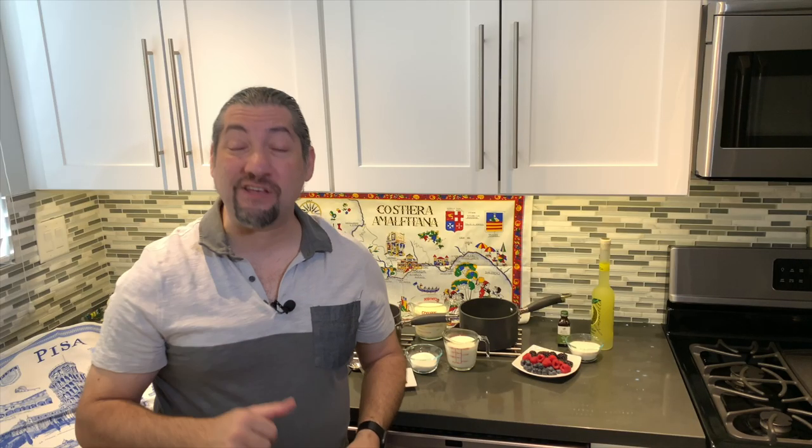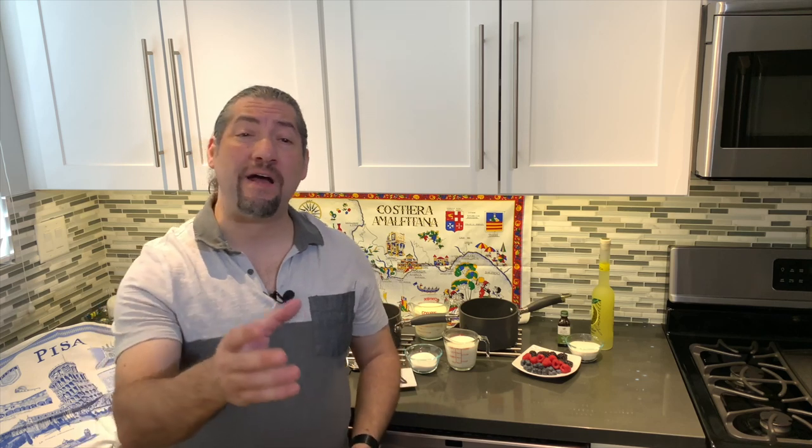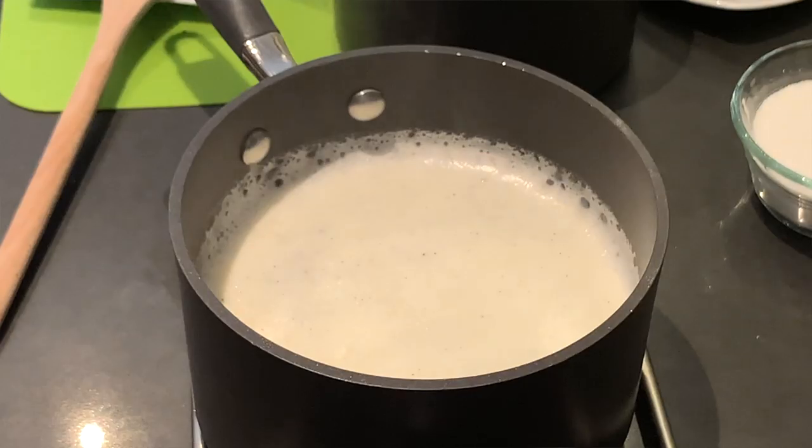Congratulations, you made it this far to the sixth course of this meal, which is dessert. So what does panna cotta mean? Well, panna cotta translated in English means cooked cream. This recipe is low in sugar and for you gluten-free fans, this recipe is gluten free. What a way to end this international Italian cuisine. Can't wait to start this up — so what are we waiting for? Let's make some panna cotta.